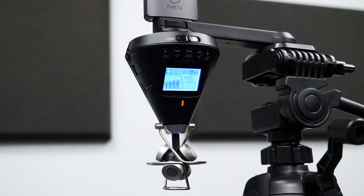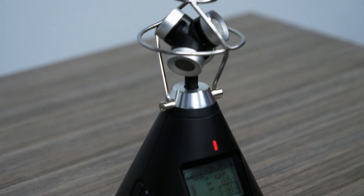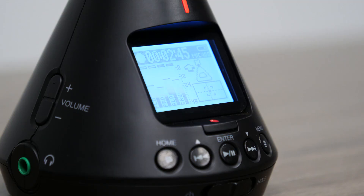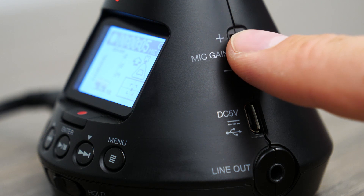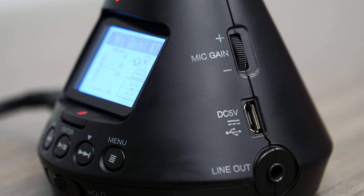With the H3 VR, you save time, money, and effort at every step. The H3 VR's 4-capsule ambisonic mic captures precise 360-degree audio recordings up to 24-bit 96 kHz. With the single-knob gain control, you can easily adjust the gain of all four mic capsules simultaneously for accurate, balanced 360-degree audio.